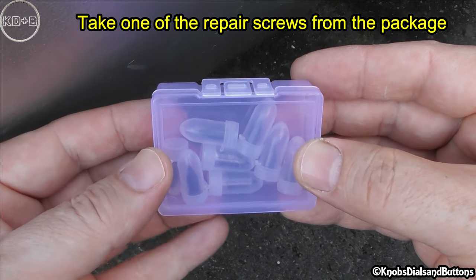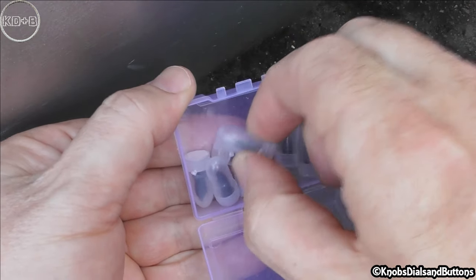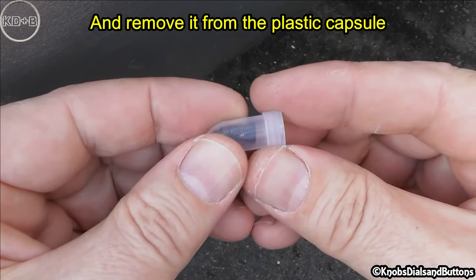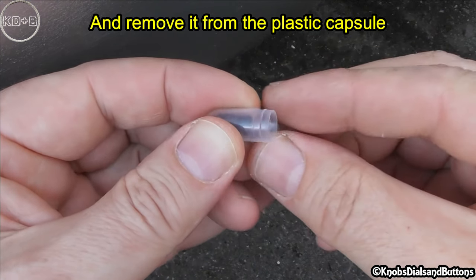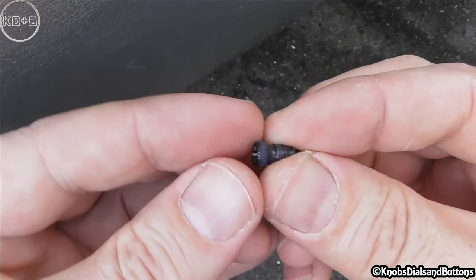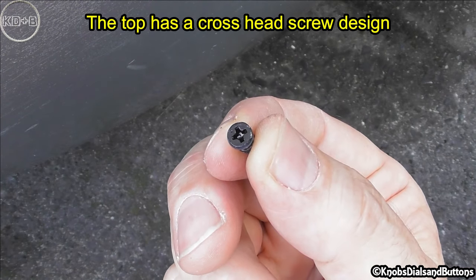Take one of the repair screws from the package and remove it from the plastic capsule. The top has a cross-head screw design.